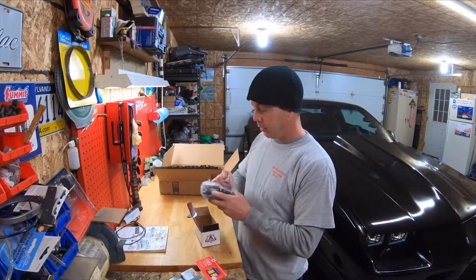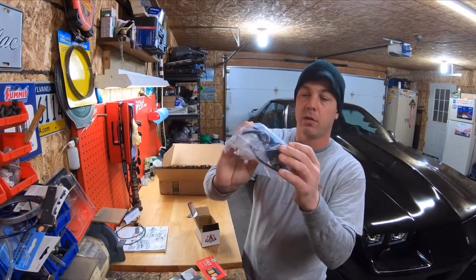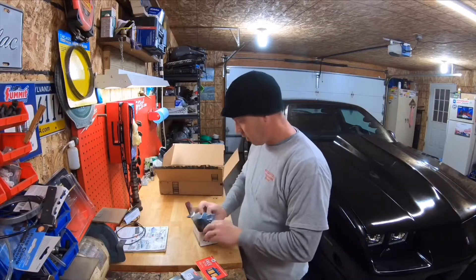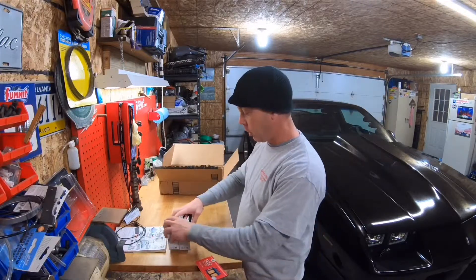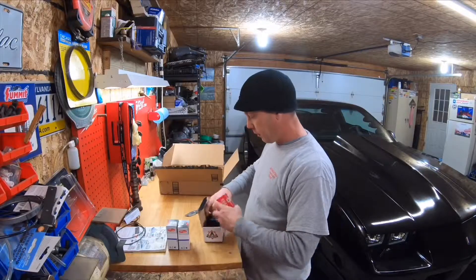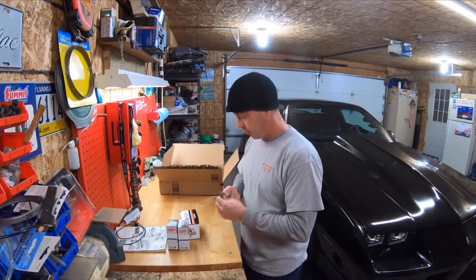And here's some new wiring for it as well, so we needed that. I wasn't sure what it was. I know what I ordered — I just don't want to spoil anything. I kind of want to open everything on camera so you guys know what's going on.